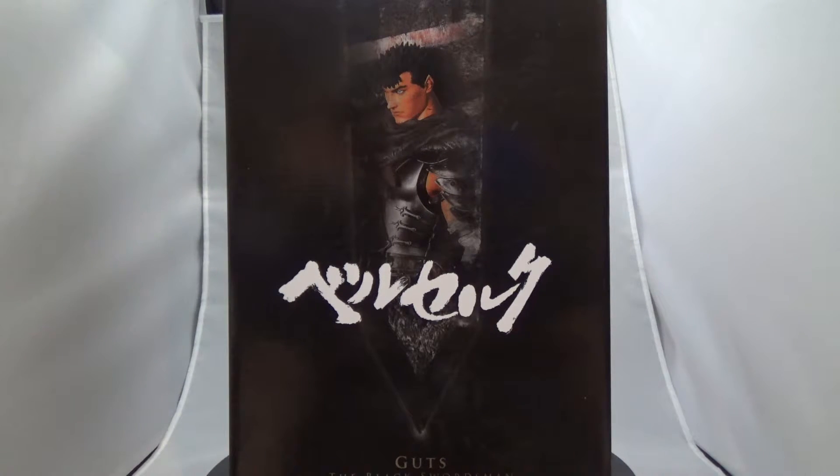He has the big sword — I think it's called the Dragon Slayer — and he's all decked out in black armor. This is a 1/6 scale statue. It sits a little bit taller than 12 inches because the figure itself is 12 inches but the sword goes above that. It's a pretty expensive statue, though not as expensive as a lot of the other ones out there — some of those are limited to 200-300 units and run up to $800 or more.